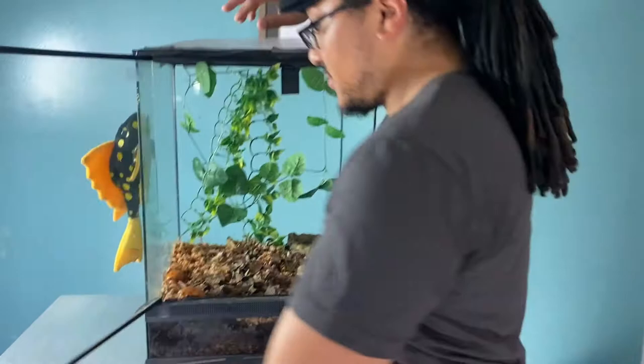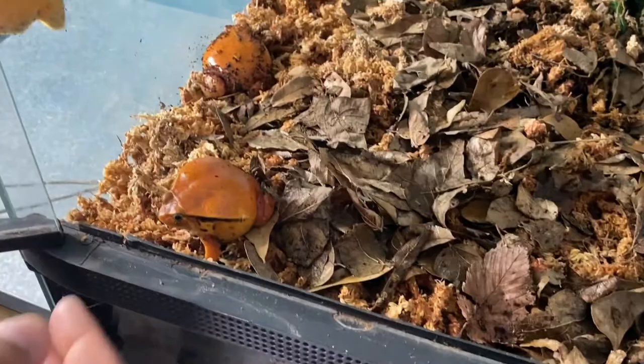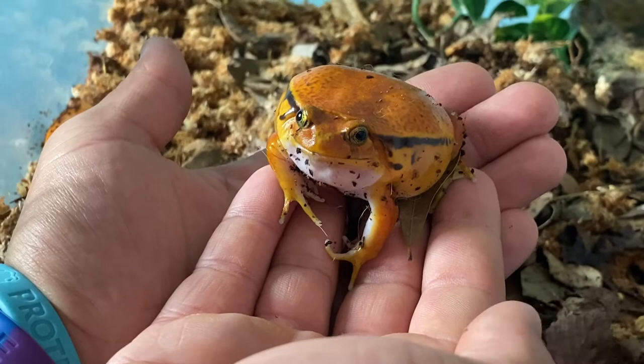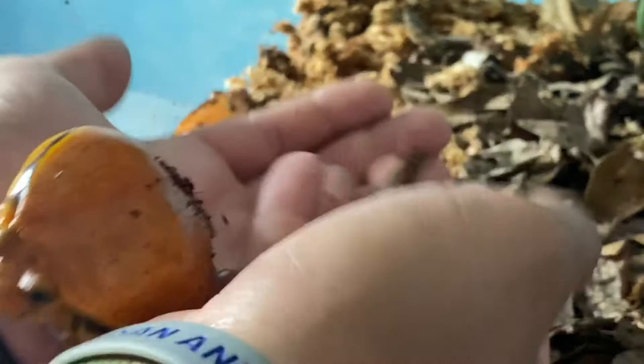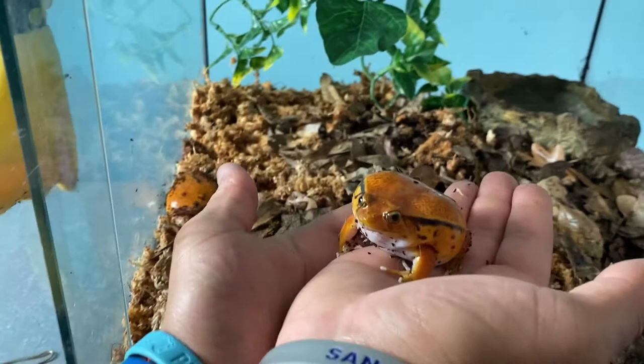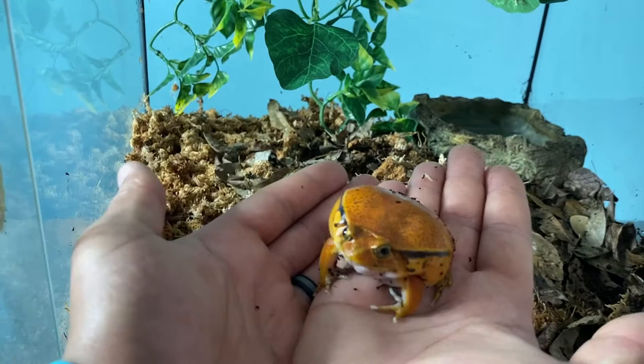So here's why they're called tomato frogs — you can see it right here. There are a couple of different subspecies — they call them true tomato frogs and false tomato frogs. They're still frogs, they still jump around. These guys are probably about half grown. They were in one of the small Exoterra enclosures before, but they were clearly getting way too big, so now we've set up this new enclosure for them.